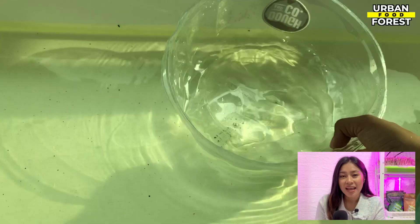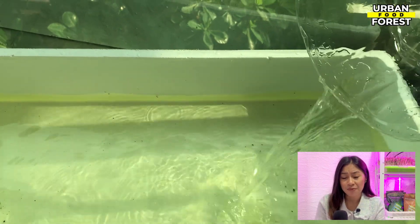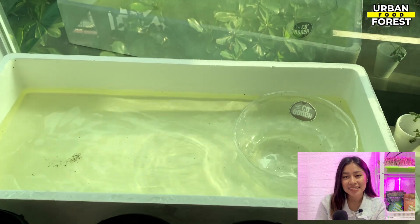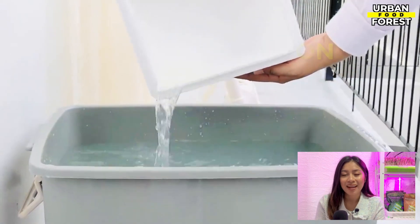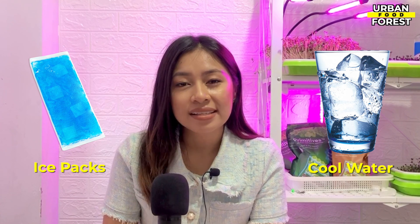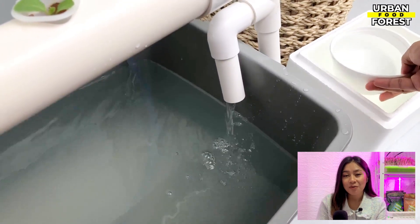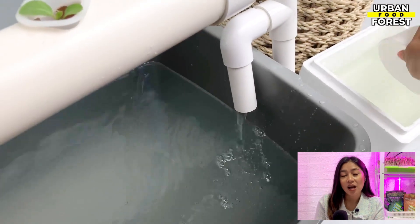Veteran growers agree that the optimal nutrient water temperature is between 18 to 27 degrees Celsius. There are many ways you can maintain the ideal temperature for your reservoir, but the cheapest and easiest I can recommend is to use a cooling solution — simply add ice packs or cool water to your reservoir until the desired temperature is reached. Remember that anytime you add water, the nutrients will become diluted, so check and adjust accordingly.